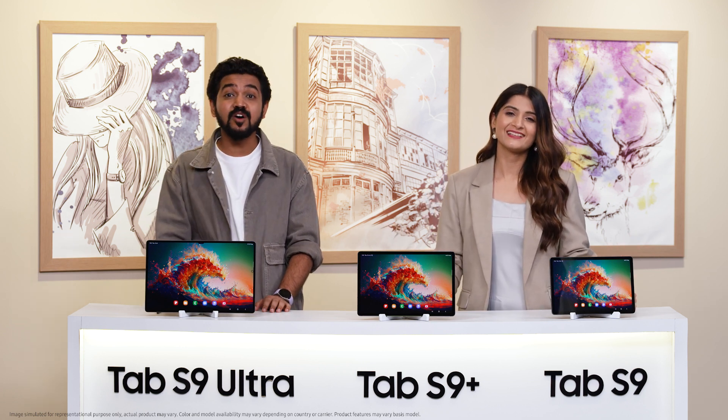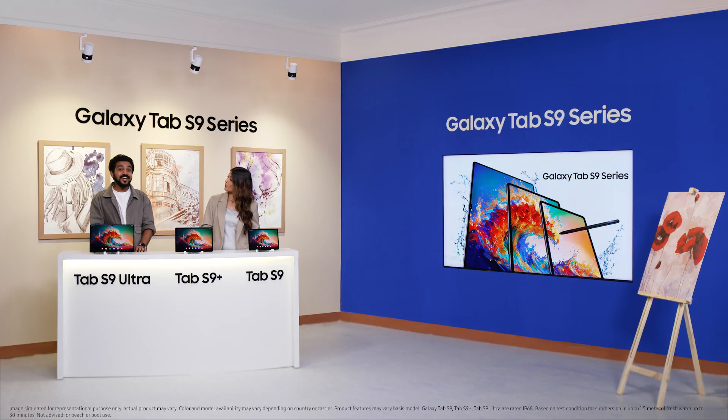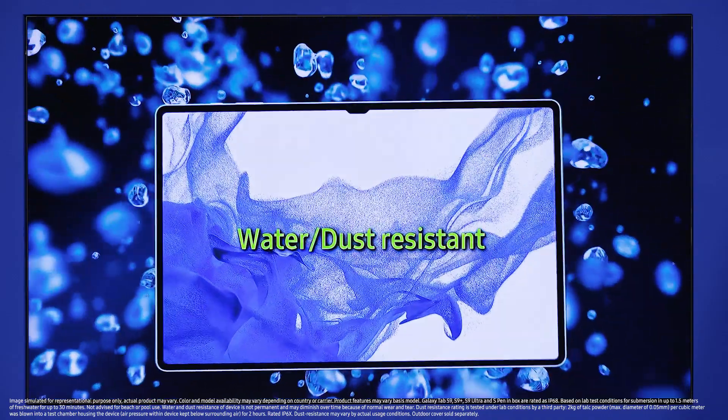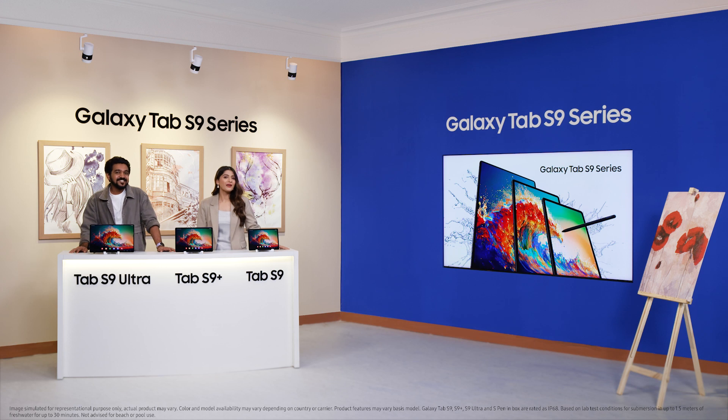I mentioned outdoors for another reason — the Galaxy Tab S9 series is the world's first IP68 water and dust resistance certified Galaxy Tab series. I think it's time we finally reveal the price of the Galaxy Tab S9 series from the house of Samsung. Ankan, please go ahead and do the honours.